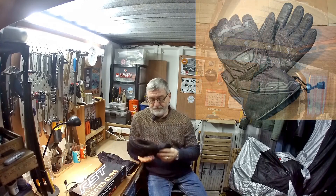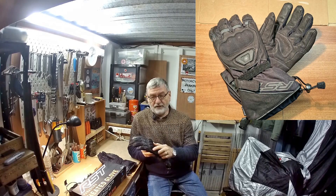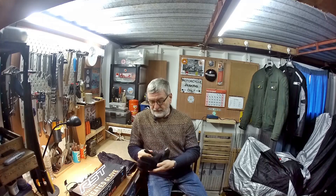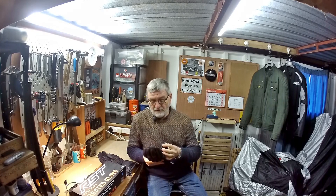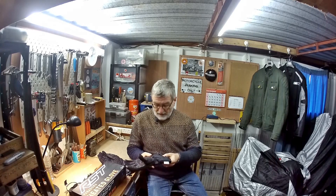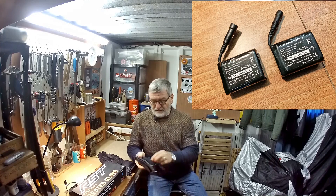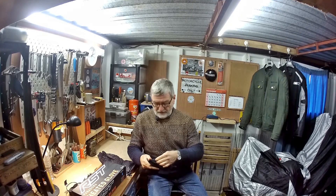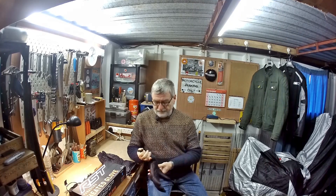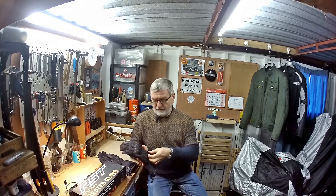These are the gloves in question. They're quite chunky, there's protection for the knuckles, and there's apparently touch sensitivity so you can use them on any kind of screen such as sat navs and the like. They're battery operated, and the battery fits inside this little zipper here — it goes in there, zips up, and you have a cuff adjustment and a wrist adjustment.